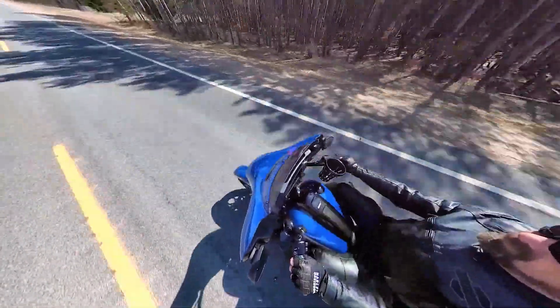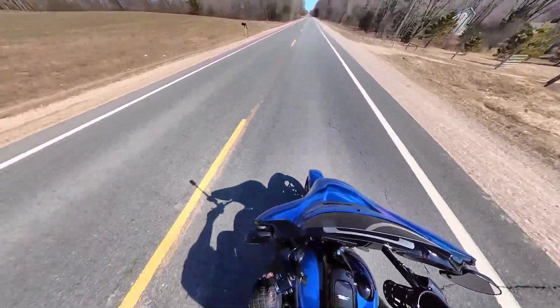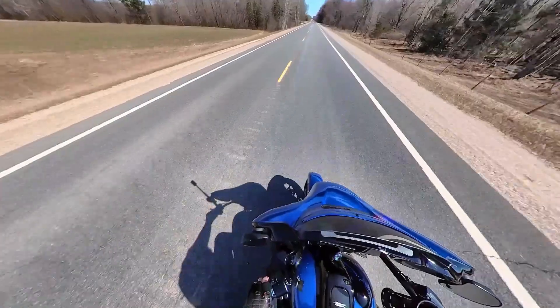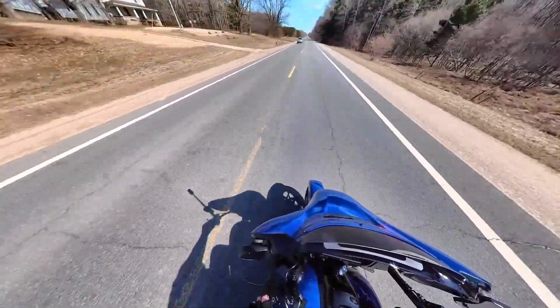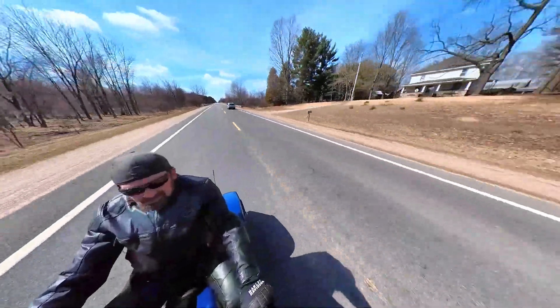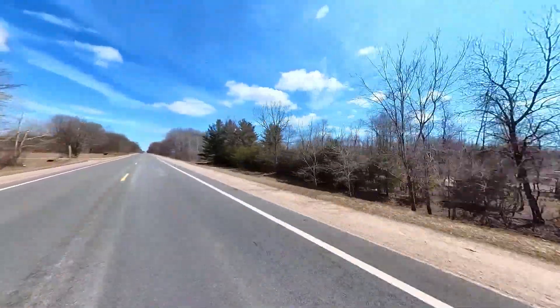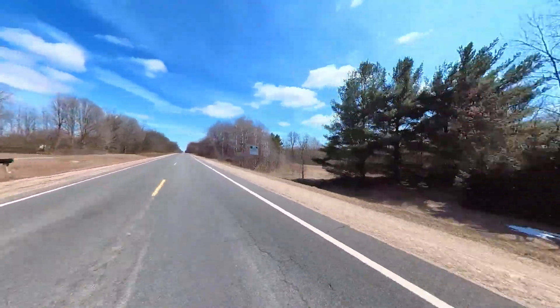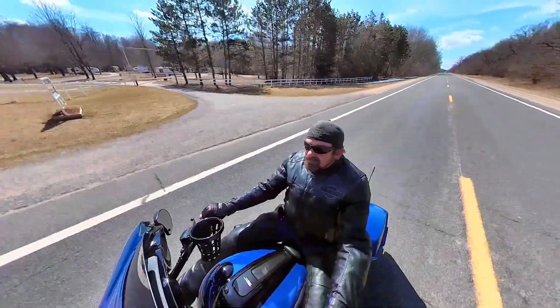With the selfie stick all the way compressed on the 360 camera, you can still look down on yourself like you've got a drone flying over you — really good shot. It's just something different; I think it makes the videos more interesting. You all let me know what you think in the comments. I think the camera was worth the money.